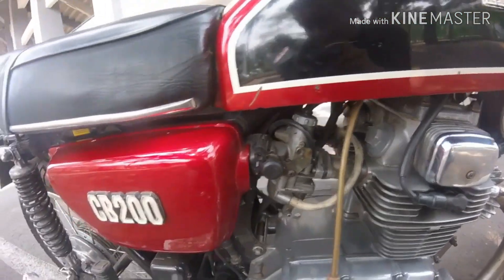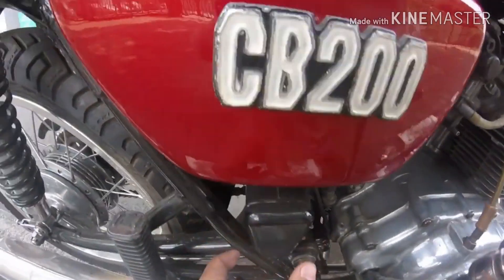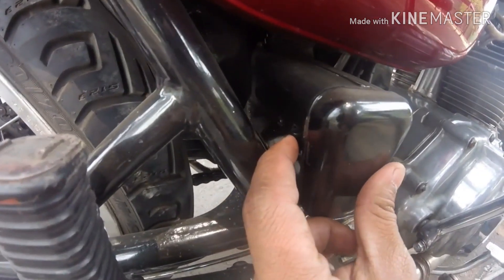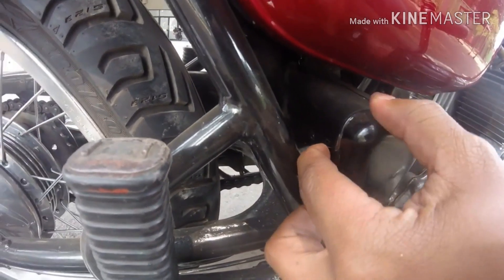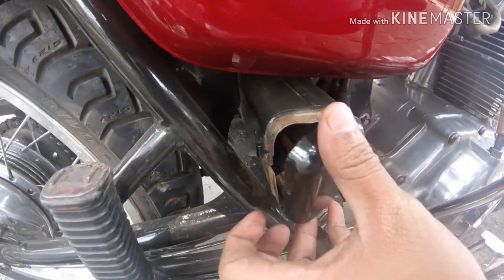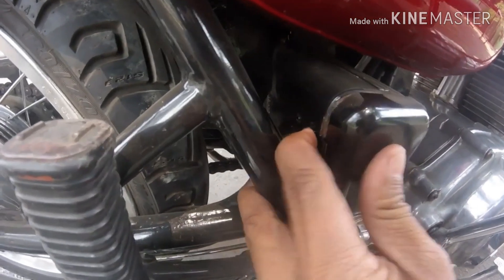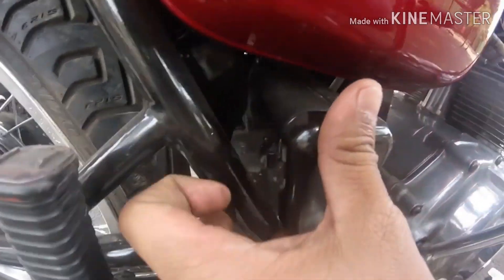Nih ada yang lucu — ini toolkitnya, toolkitnya nyelip di sini. Caranya nih bukanya: pencet, nah keren kan. Masukinnya, pencet lagi, pencet dulu — nah dia ngunci.